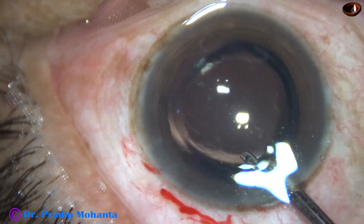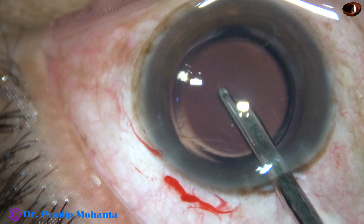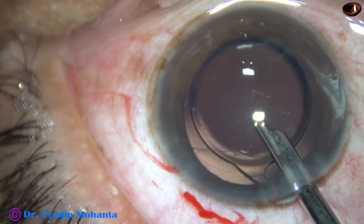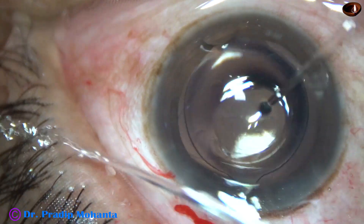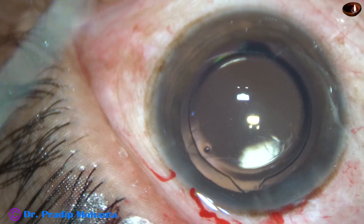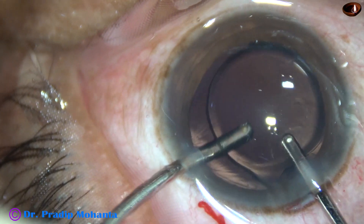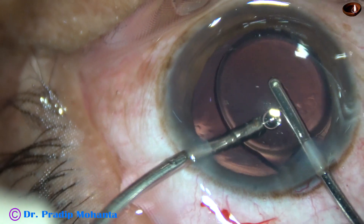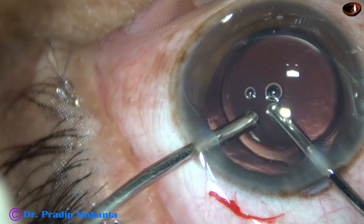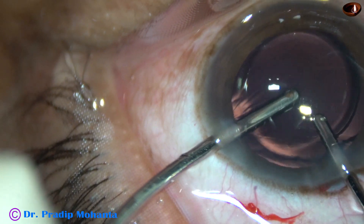Now I use the 23G Simcoe to remove viscoelastic by irrigation and aspiration from the anterior chamber. The haptic is in such a position that I cannot go behind the IOL with this. But I can go behind the IOL and irrigate the capsular bag going through the side port with bimanual irrigation and aspiration. So I'm irrigating the bag and aspirating from above the lens, and thus all the viscoelastic from the capsular bag was aspirated. The viscoelastic has been nicely cleaned.